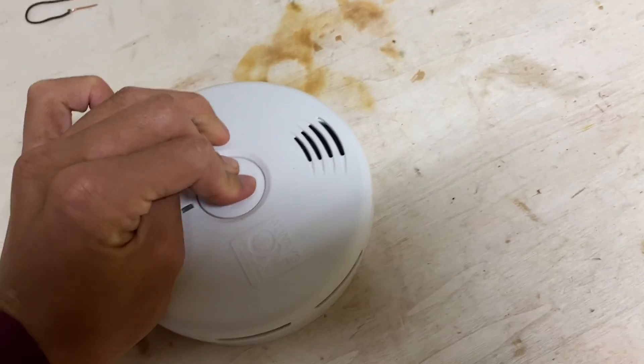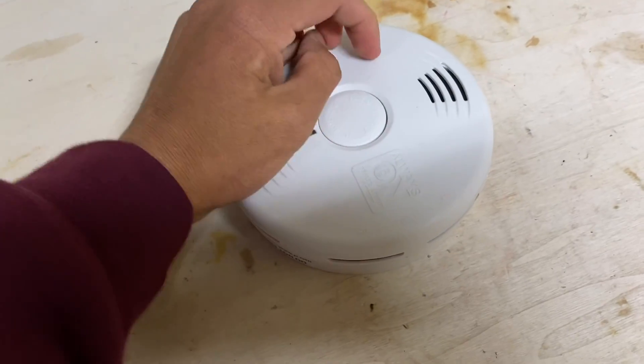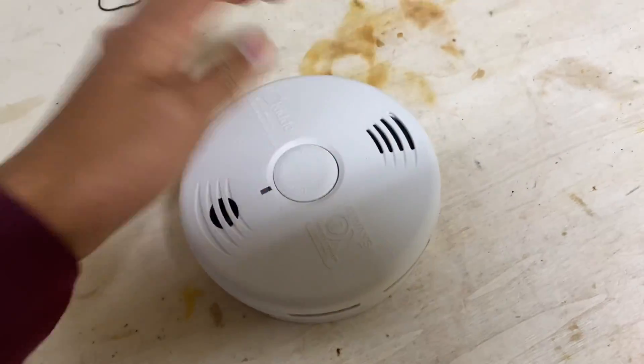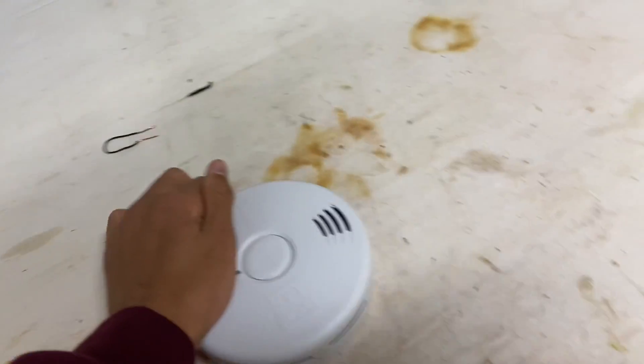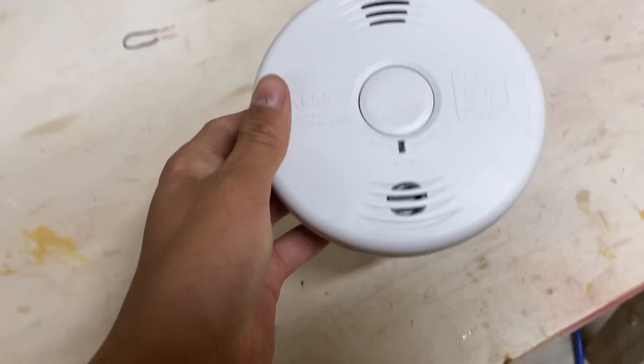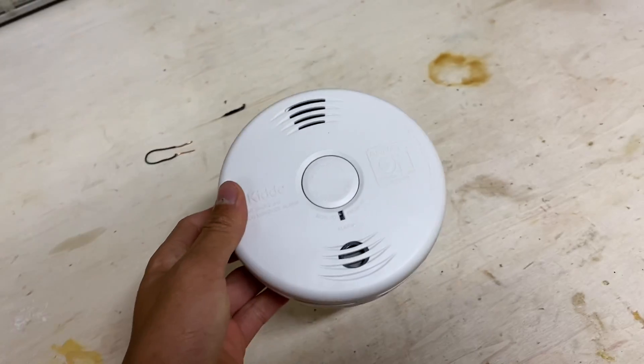I can press hush and it doesn't do anything. So of course this is a problem. Oh, look at that — it says hush mode activated.